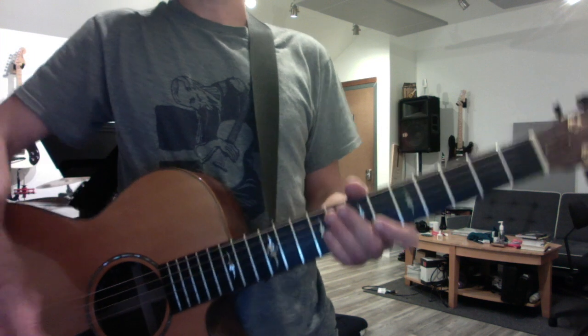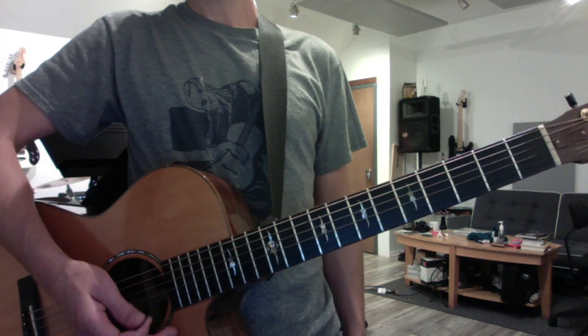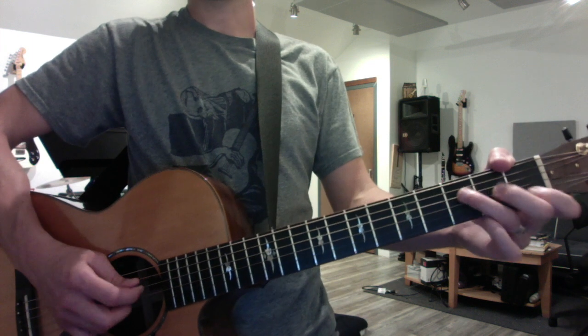Hey brother. Alright, some tricks with moving bass lines and sort of filler melodic ideas with chords.